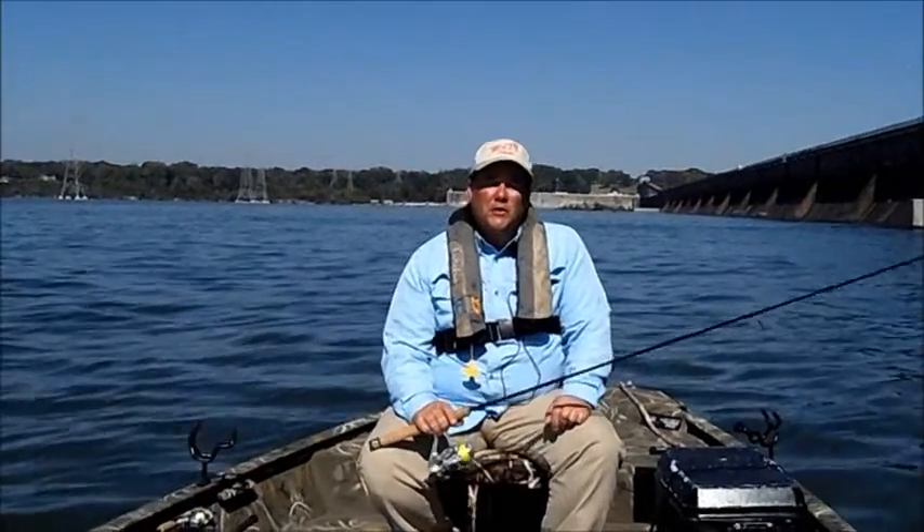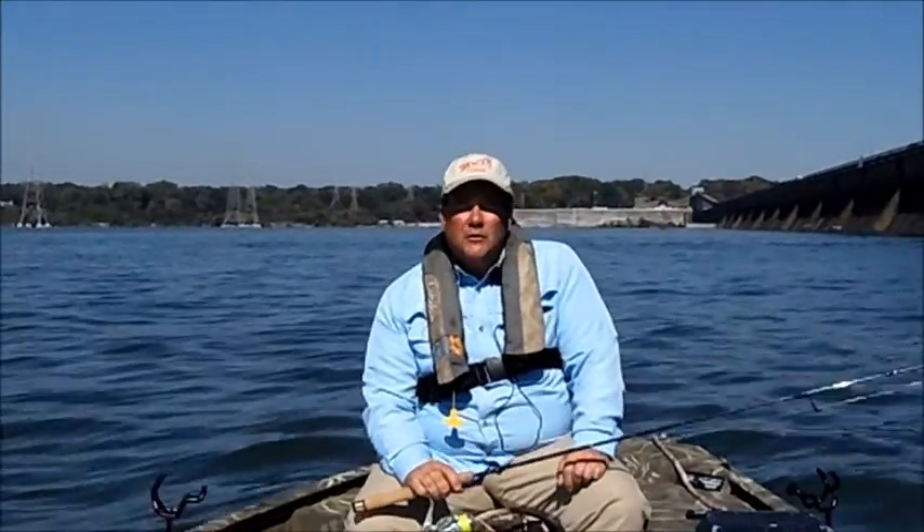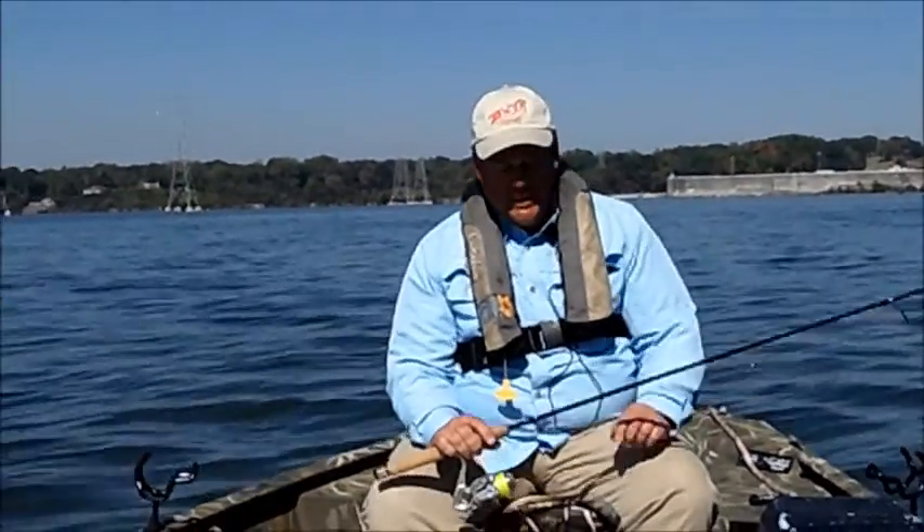Hi folks, Brian Barton, Muscle Shoals, Alabama. I'm a smallmouth bass guide and catfish guide here on Wilson Lake. Today we're up here in October and we're drifting the Wheeler Dam tail race for smallmouth bass.